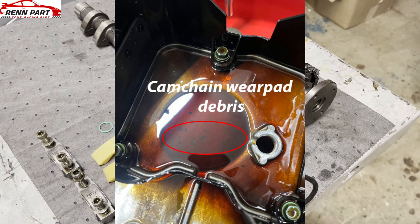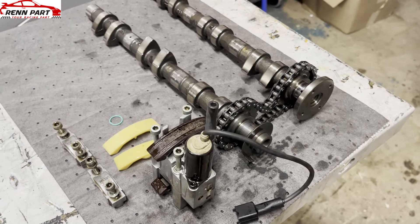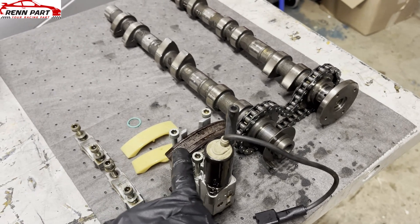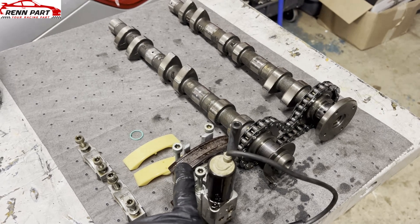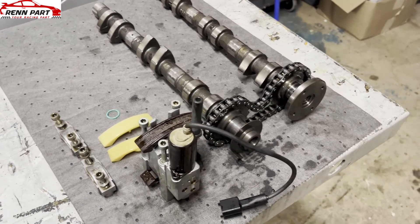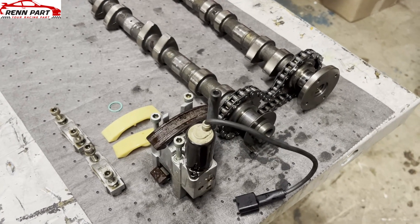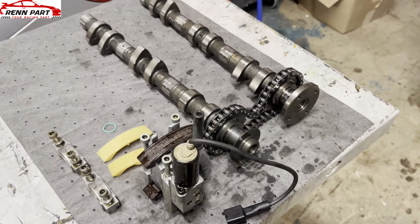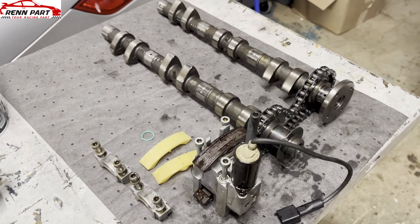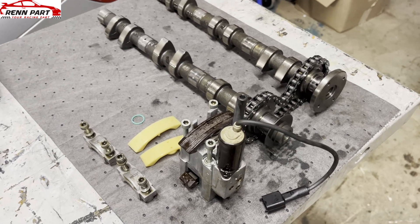I also forgot to mention — all Boxsters from 1997 to 2002 are actually five-chain engines. They kept the five-chain engine in the Boxster for an extra year. That covers both the 2.5-liter from 1997 to 1999, the 2.7-liter from 2000 to 2002, and the Boxster S 3.2-liter from 2000 to 2002.